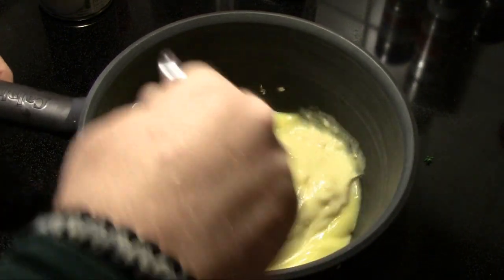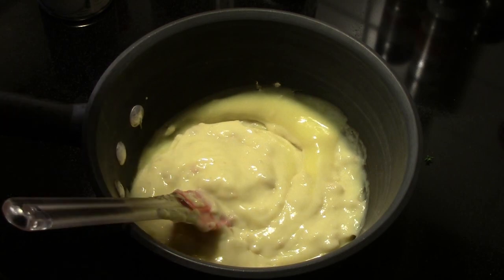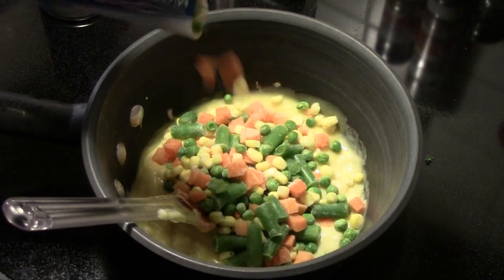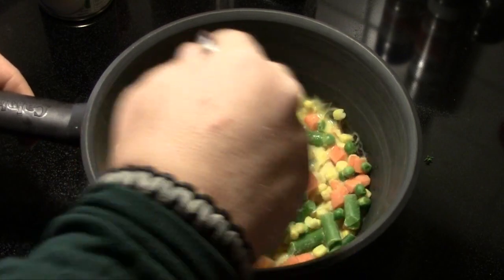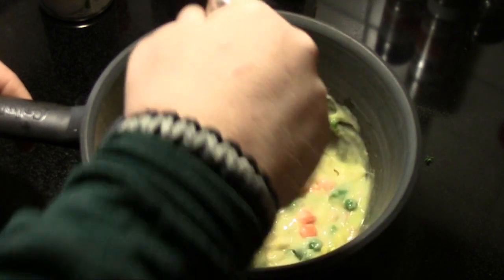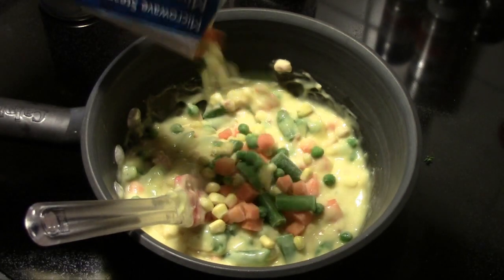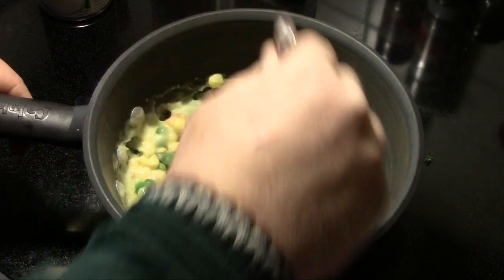So we're going to get that started. We're going to use some mixed frozen vegetables. You can just add as much or as little of this as you like. I'm just going to add it until it looks right. And we'll see what we come up with. I may add just a little bit more here. And we're going to mix that in thoroughly.